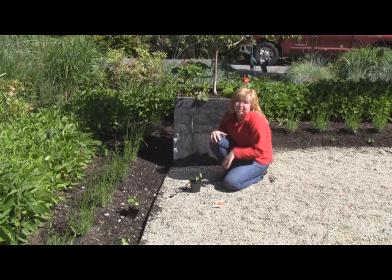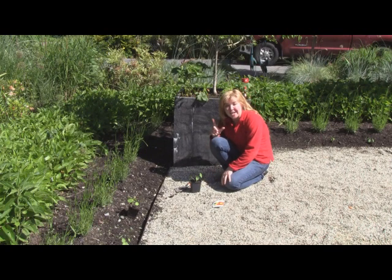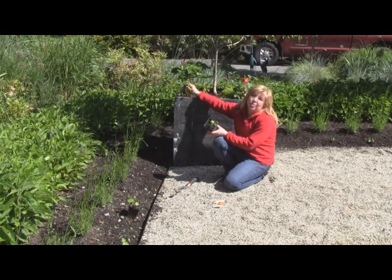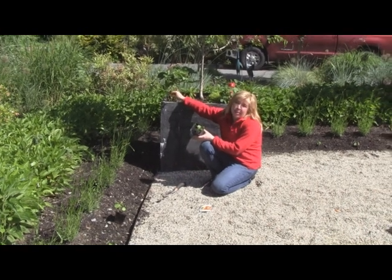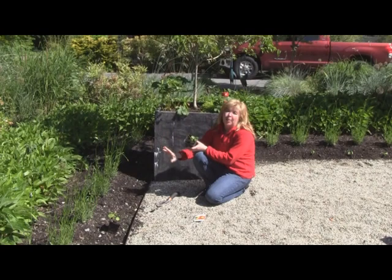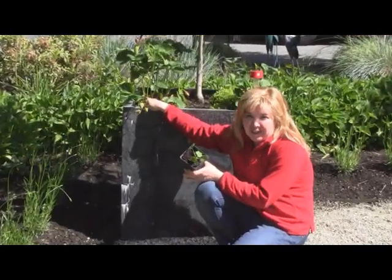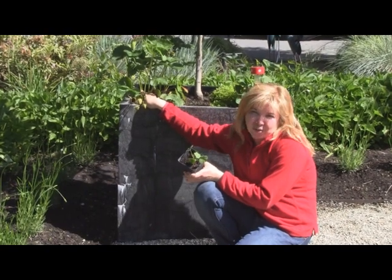I love nasturtiums for a variety of reasons. Number one — and you can see my previous YouTube video on this — nasturtiums are a great companion plant for edibles like these strawberries, for example, that are going to be right next to my planted bed of nasturtiums. They are great attractants for aphids, a natural biological control.